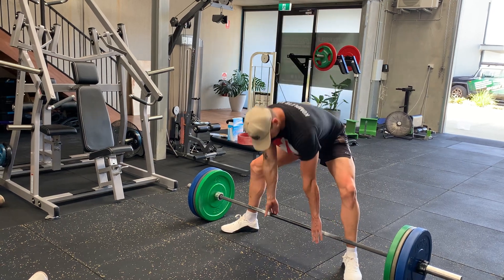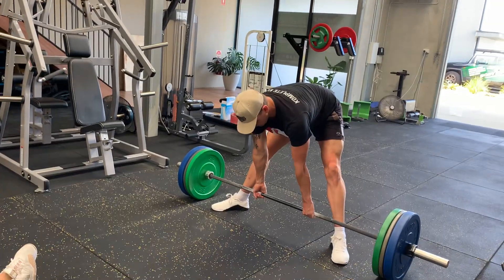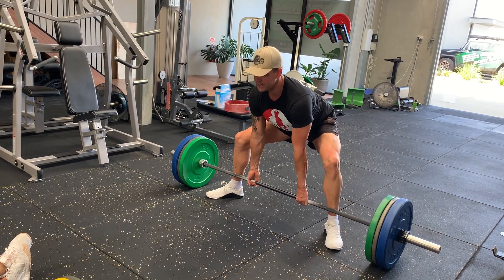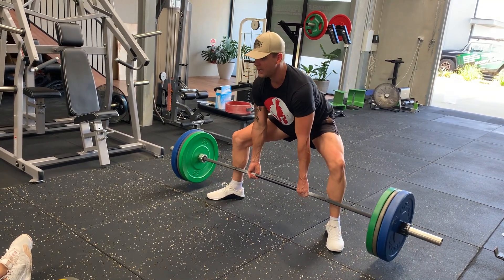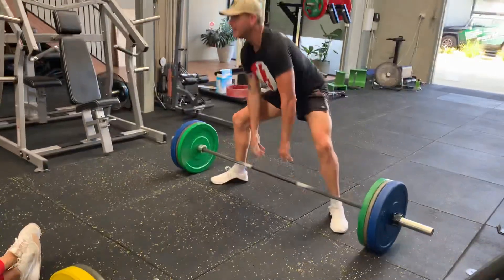Breath. There. Tension. Eyes are up. When I get to that 110, I'll be engaging from here. There. Clear my knees. Next one. Tension. Eyes are up. Tension — so much.